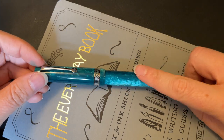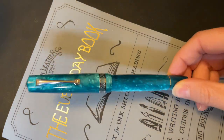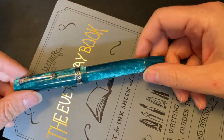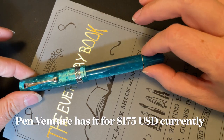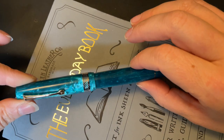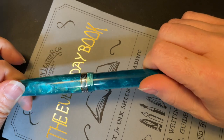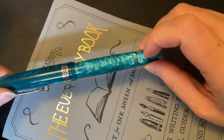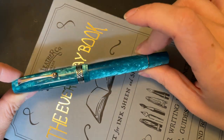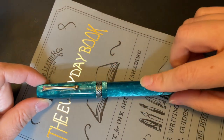I will do a slight caveat in the sense that my camera and the lighting, for whatever reason — I've tried messing around with it like crazy — but I cannot get it to show the color accurately. On camera this looks more turquoise. In real life it is definitely more green and on the emerald-y teal side of things, not quite as blue on camera. But the chatoyance that it picks up is absolutely stunning. I purchased this with my own money in the Rhodium trim.